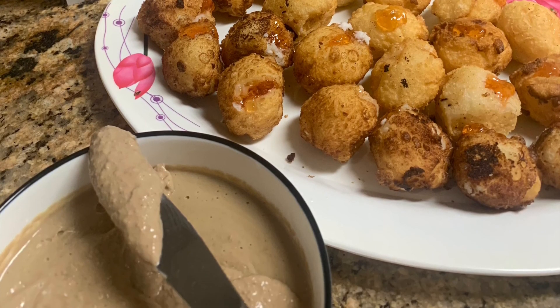Once the liquid has evaporated, I'm going to transfer it to the blender and add the coconut milk as well. Blend it on medium — the consistency is very good.